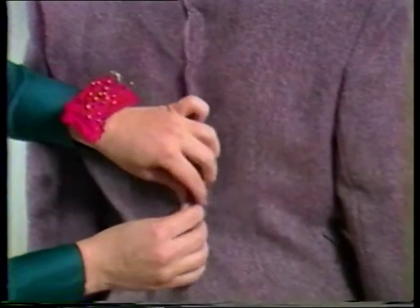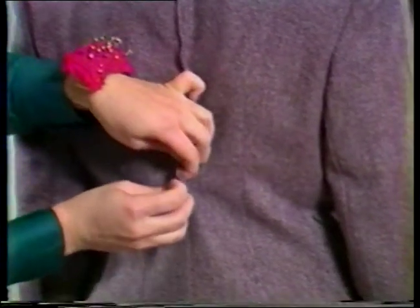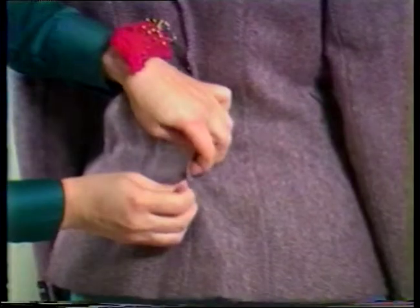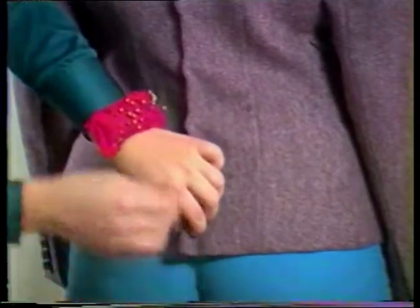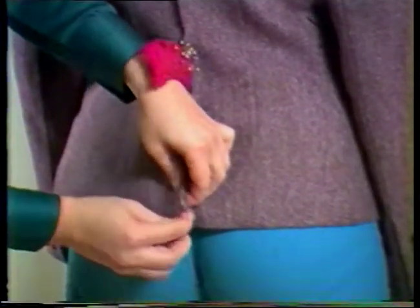It is also important to analyze the fit in the hip area to decide if the alteration needs to go through the hem. In this case some alteration in the hip circumference is needed, so the hem will need to be taken out, and at the center back the alteration will be made all the way to the lower edge. The lining will need to be altered in the same manner and the same amount as the outer jacket.